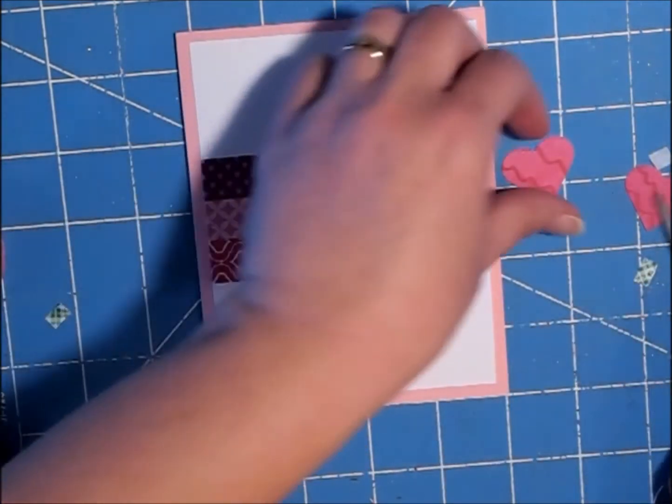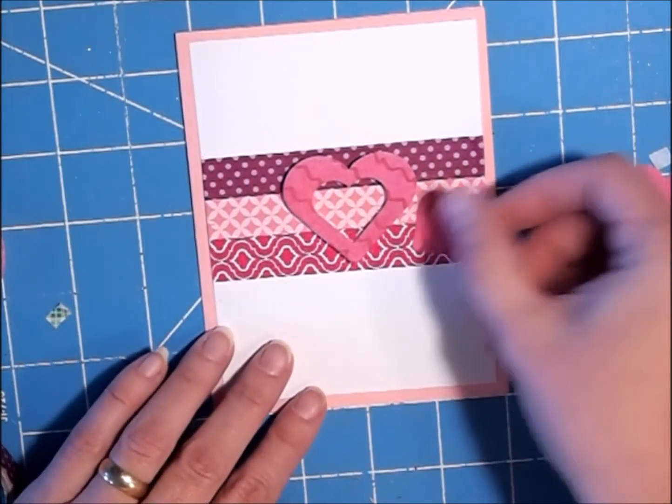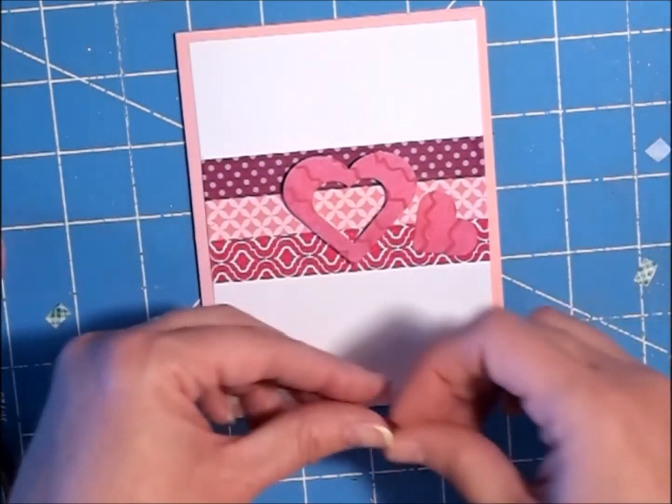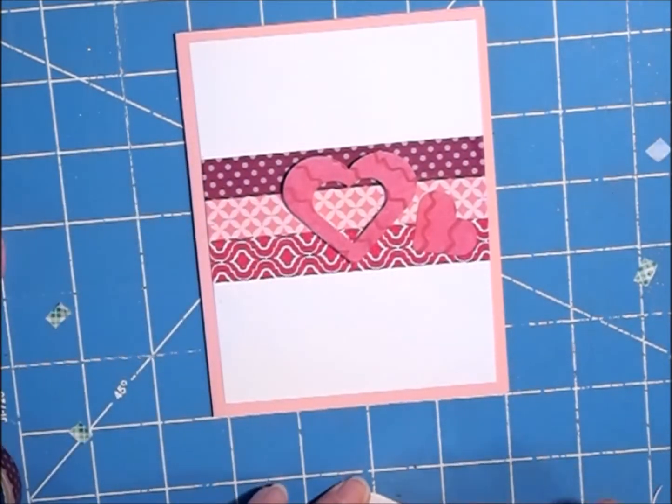I'm just kind of estimating, and then I'm going to put these little hearts — the other two that I cut out. One was from the inside and then I just cut out an extra one right beside it.